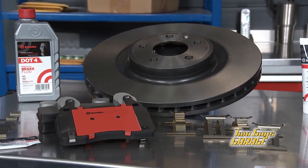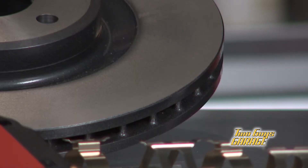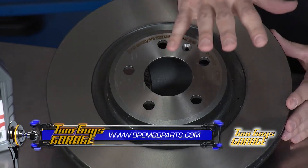These are high-carbon steel for great performance and minimizing vibration. They've got vented slots all through to keep the cooling at a premium and reduce any kind of thermal cracking. They're amazing rotors designed specifically for your car, so check them out when you're ready for new brakes.